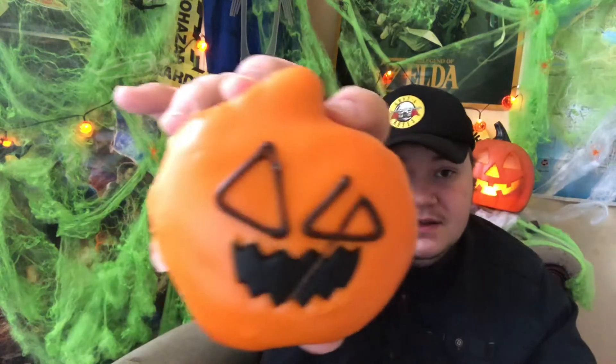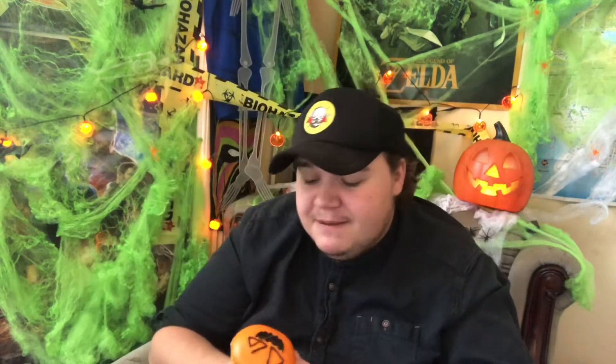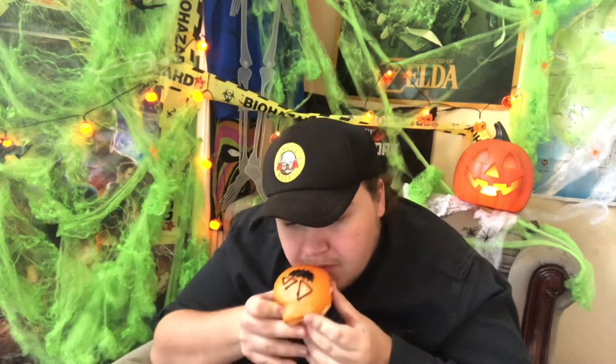Next we come to this little pumpkin boy. I believe this has got chocolate inside, which is quite interesting with an orange icing — so for it to be a chocolate doughnut is not something I actually expected. Whether that's just them going for the masses because people might not like the fruit ones like I didn't, I don't know.